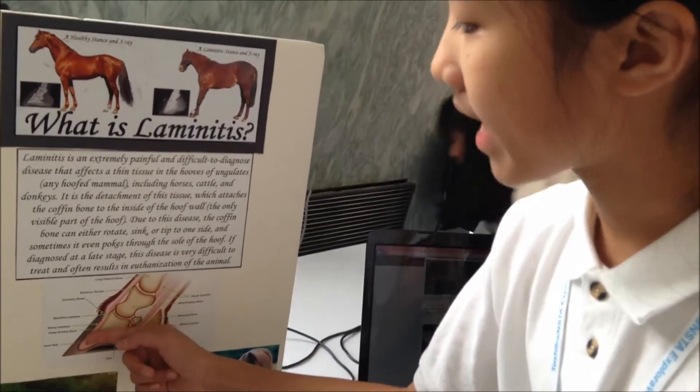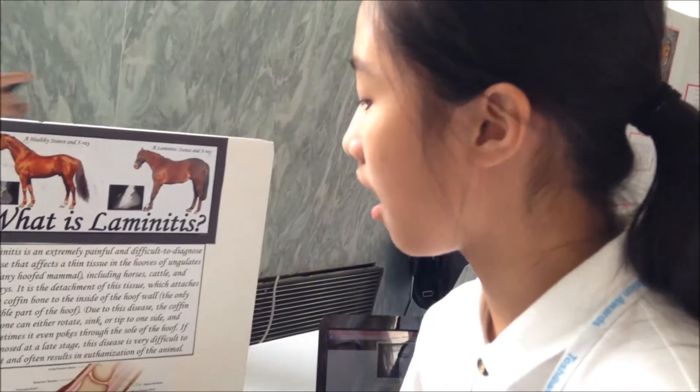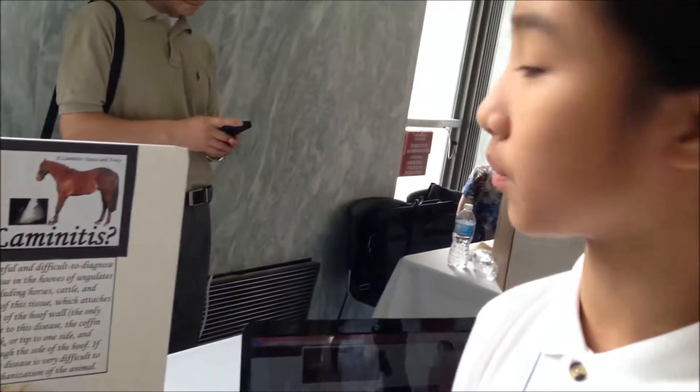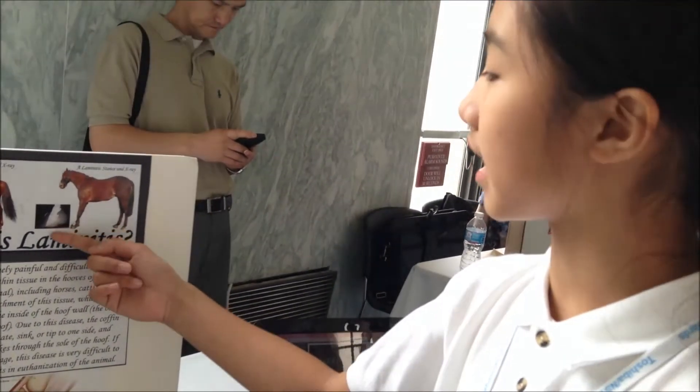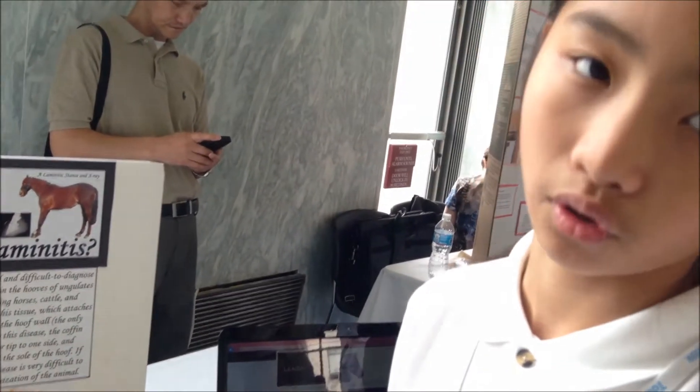Here is the laminate. It's a tissue that connects the coffin bone, which is the major bone in the hoof, to the hoof wall. When the laminate starts to detach from the hoof wall, the coffin bone can either rotate, sink, or tip to one side. And that causes extreme pain for the horse.